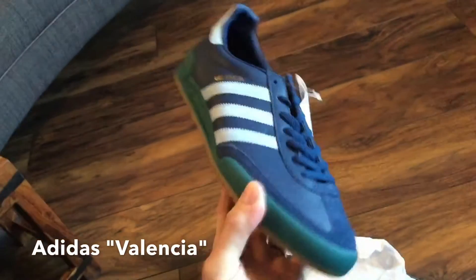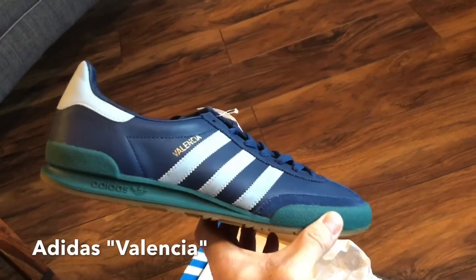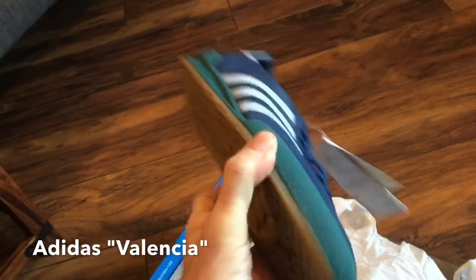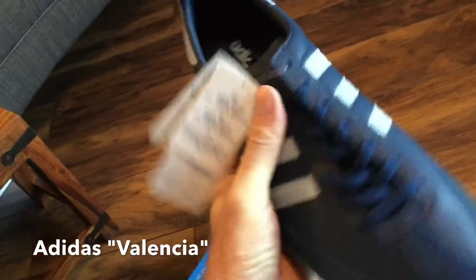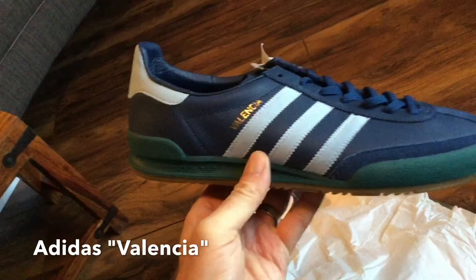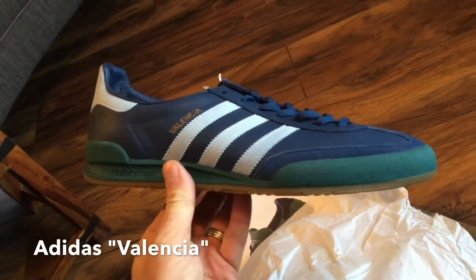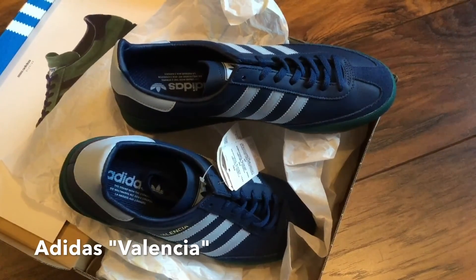You can see the silhouette is exactly the same as the Mark 2 Jeans, but it is a one-to-one replica of the Valencia with the dark gum sole. Nice detailing, but the main thing for me is the colorway — it's absolutely beautiful with that light sky blue stripe and the green midsole and bumper. Really nice recreation. That's it for today, thank you very much for watching and I look forward to seeing you all again soon. Bye for now.